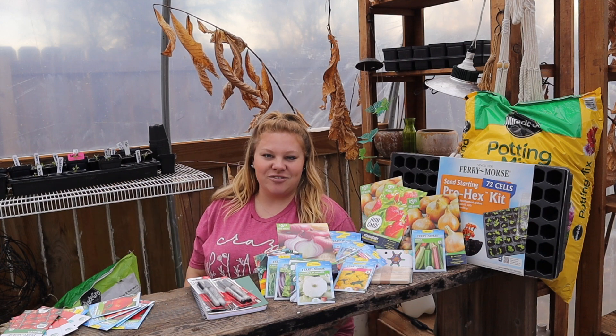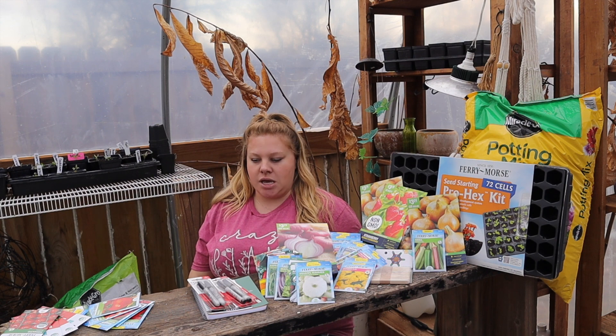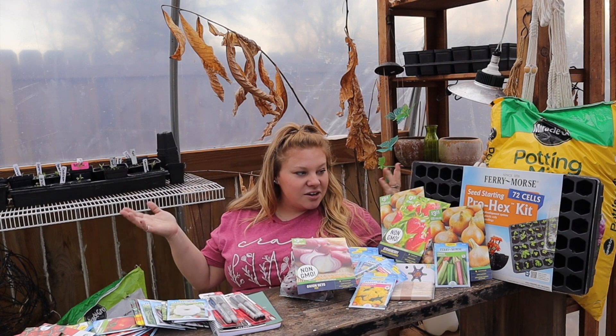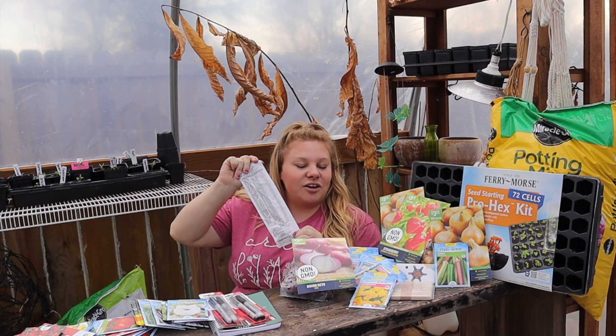What is up, you guys! My name is Justine. If you guys are new here, today I went to Walmart and maybe spent a little bit too much money on seeds, but I want to go through all the things that I got. I also have the receipt to tell you what each and everything costs.